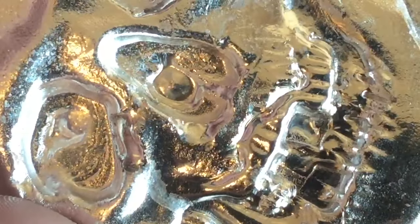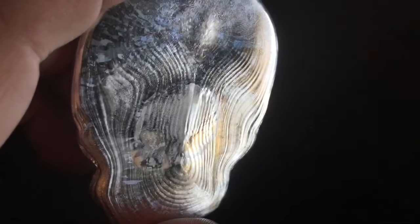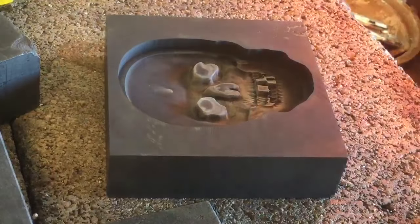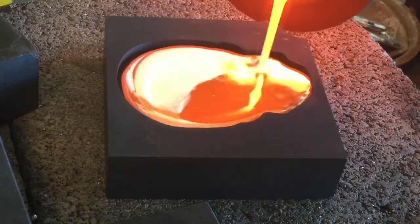Very cool. This supplier — PMC Supplies on eBay — has high quality products, so I'm hoping this mold will work out well. Those hopes didn't last long unfortunately. Here on the second pour, I did this right after the first pour so the mold is still nice and hot.